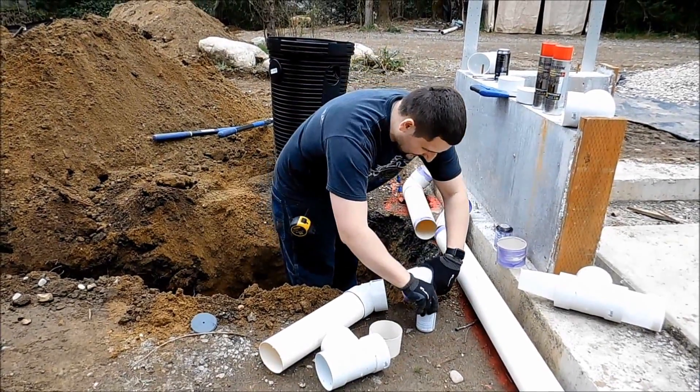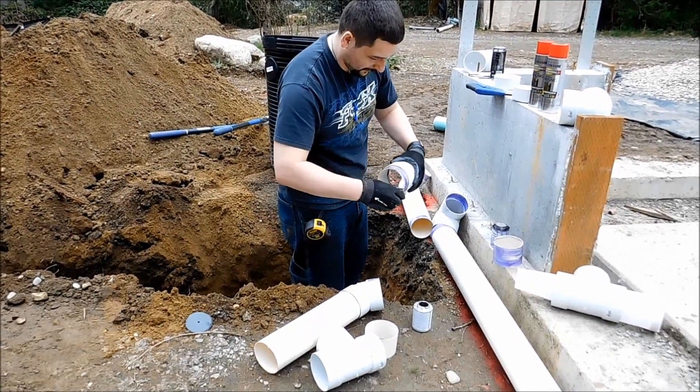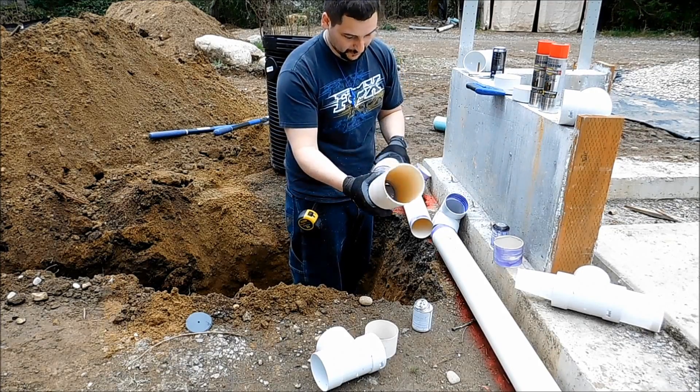We're gluing together the other downspout. I saved you guys the hassle of watching me put all the primer on — I even pre-assembled a couple of the pieces — so this time it should go a little faster.